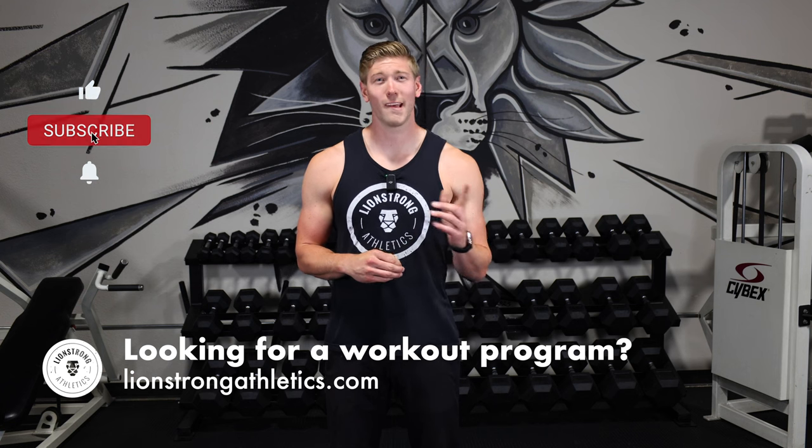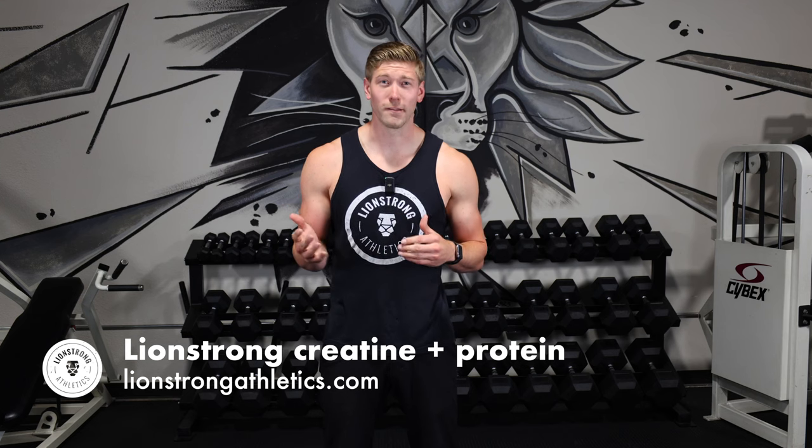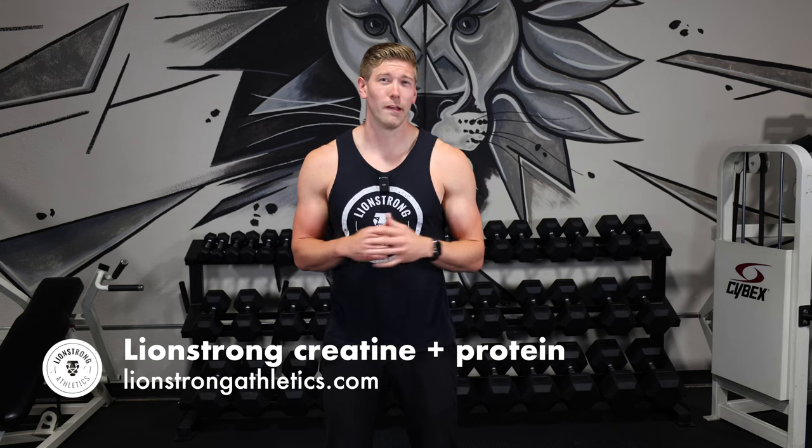Before we get into it, hit that subscribe button and leave me a comment if there's any exercises you want to learn about. The Zottman Curl is an exercise you probably can't figure out from the name, and that's because it's named after George Zottman, who was an American strongman in the early 1900s. People love to just name exercises after themselves, which is super weird but we do it a lot.